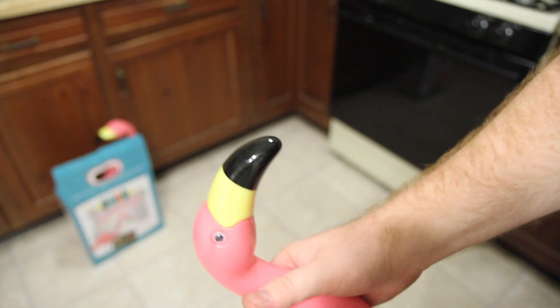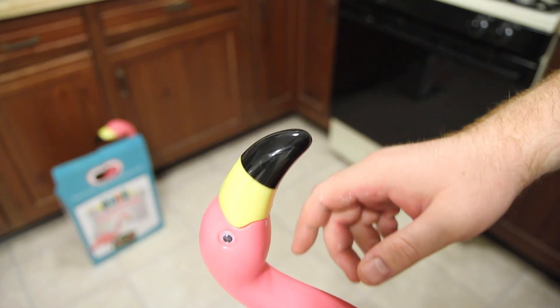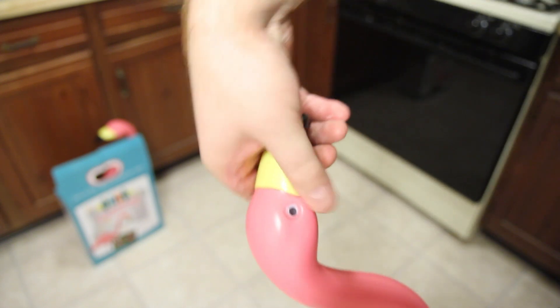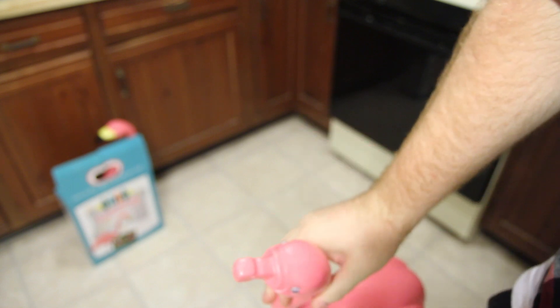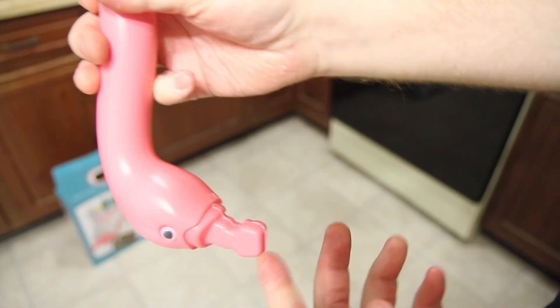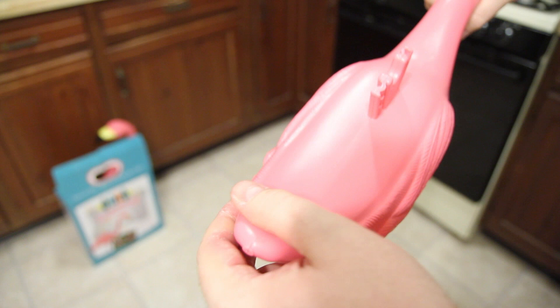All right guys, first thing you got to do is take this off. Some of them come already pre-molded but this is plastic and all you got to do is just twist it. It comes right off. Throw that away. You got this nice little nub type deal. This is the part you're going to be drinking out of. So what you do is you cut it right here and you cut the tail off.